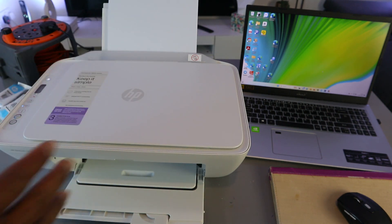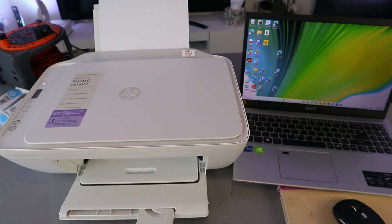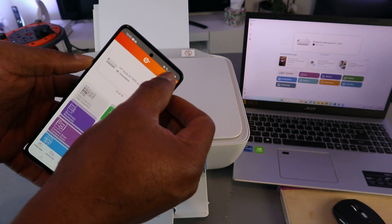Next, you need to download the HP Smart app on your mobile phone or your laptop, whichever device you're using. Open it up, and then you need to select the plus button.